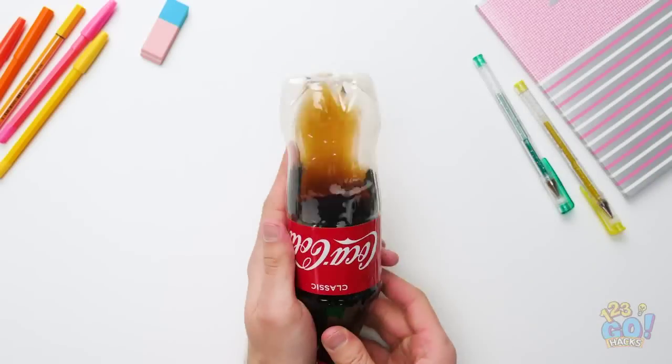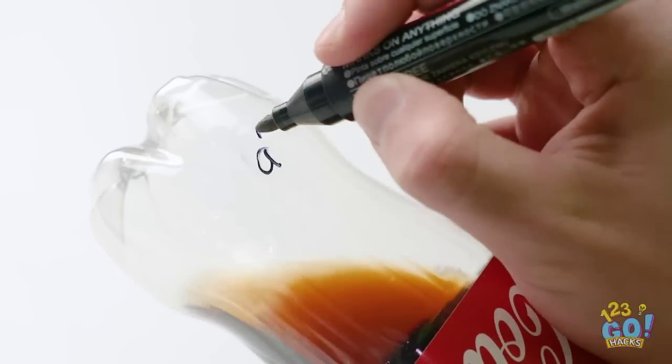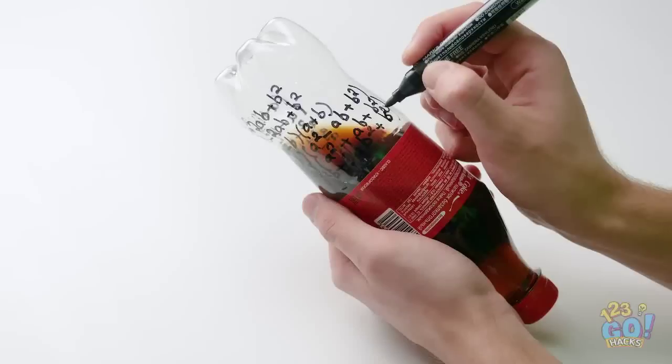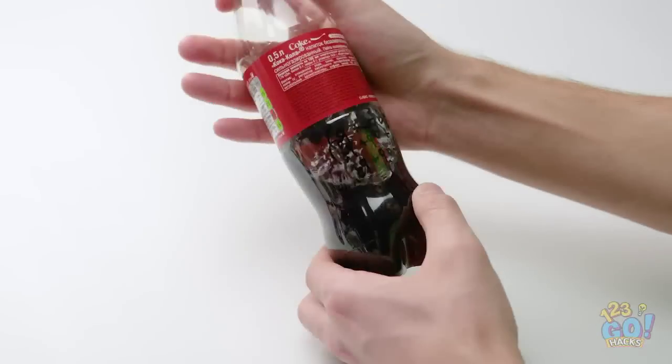Turn the soda bottle upside down, then write your test answers on it. Make sure the soda is the same color as the ink. Turn the soda the right way up to hide your answers.